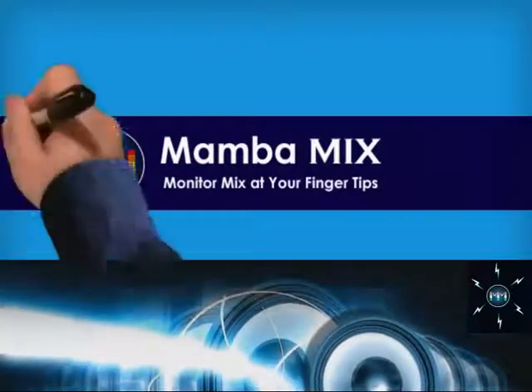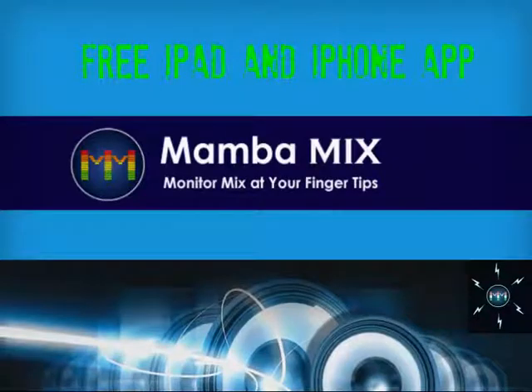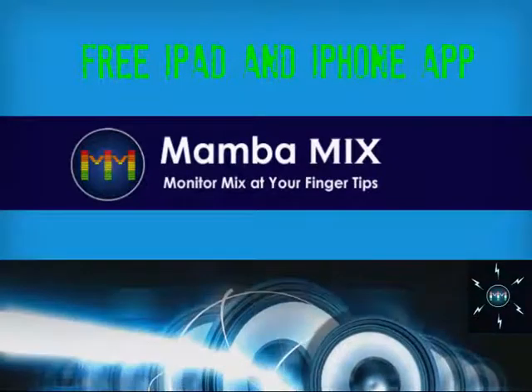Be sure to watch the next video to find out how to use our free iPad and iPhone Mamba Mix app.